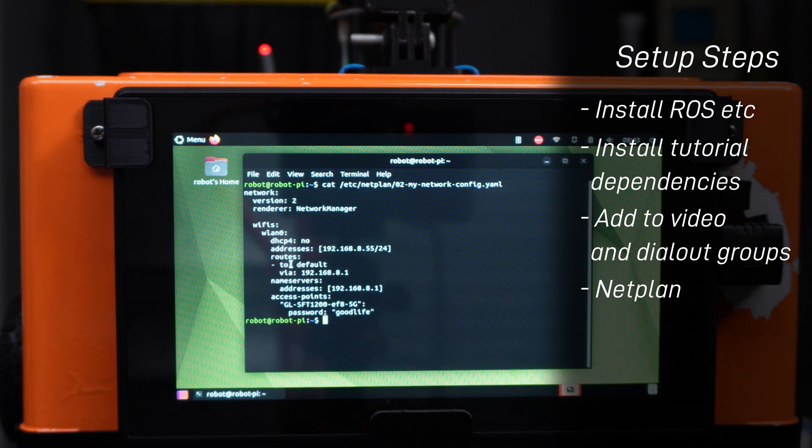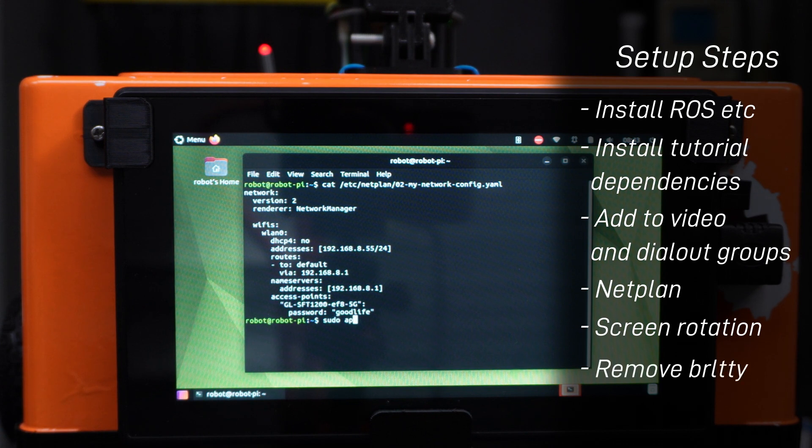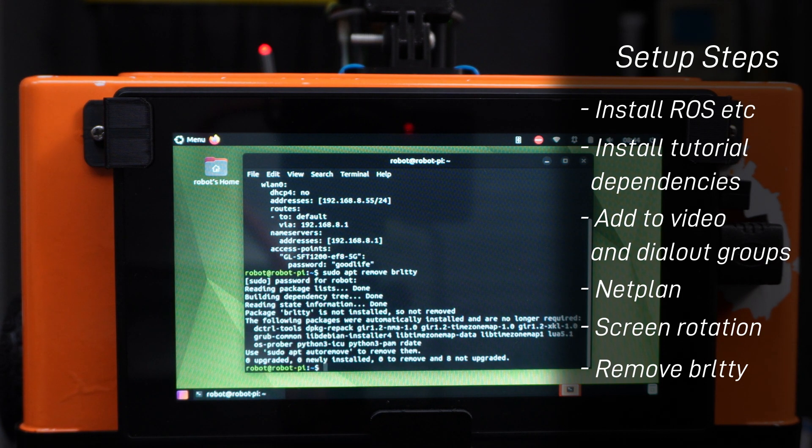Before cloning our code, there are a few things to fix. Out of the box, Jammy seems broken with some serial devices including the Arduino Nano clone I'm using — this conflicts with software running to support a braille terminal. I think that kind of accessibility is really cool, but unfortunately our robot needs motors that work, not a braille terminal. So I had to remove it with sudo apt remove brltty.